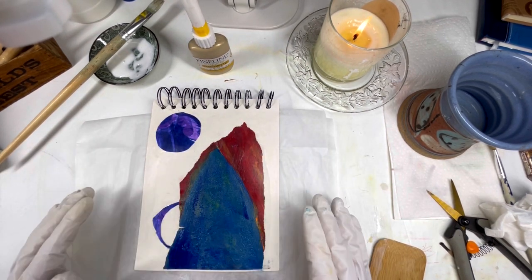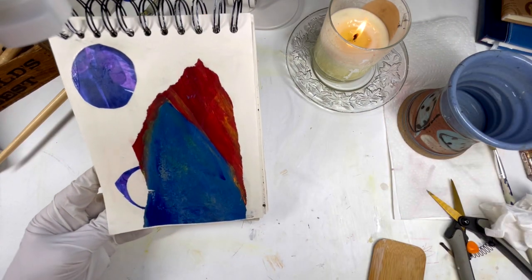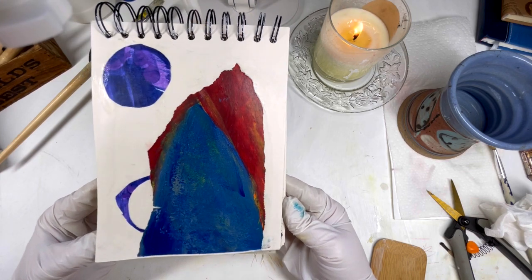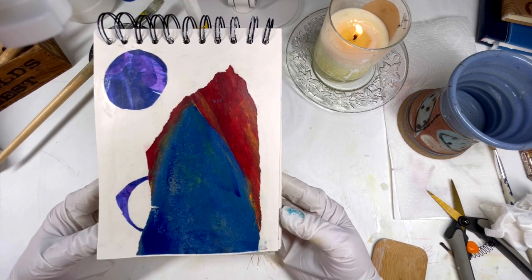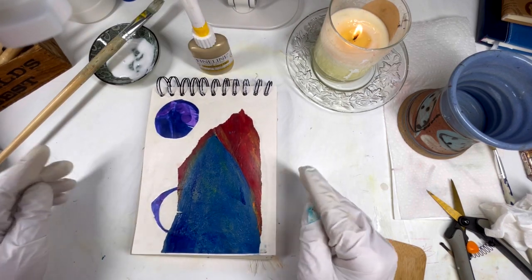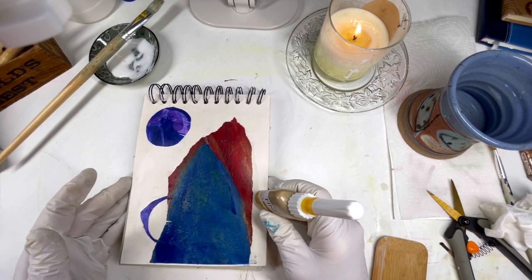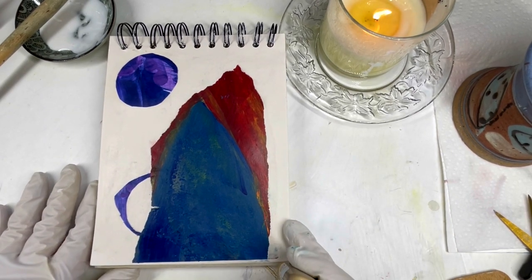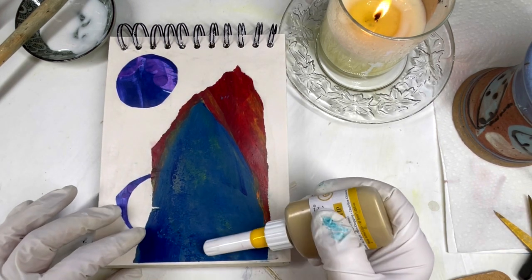So now I have this all glued down and I'm happy with the composition. I just have to decide if I want to add some gold, and I kind of want to sit with it for a minute before I do — because I'm liking it as it is, but I'm also really feeling some gold somewhere. So I think I am going to add the gold fine liner, the gold metallic paint.